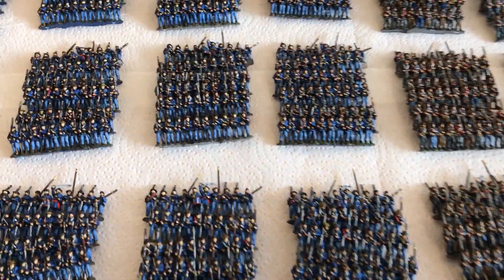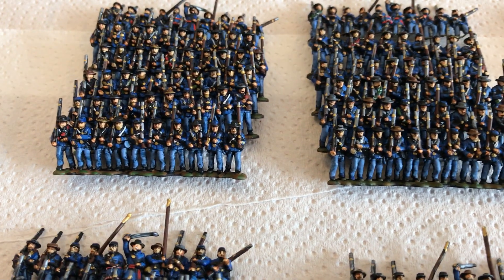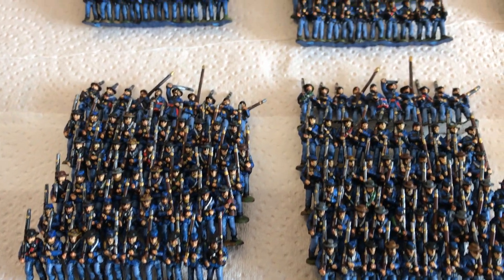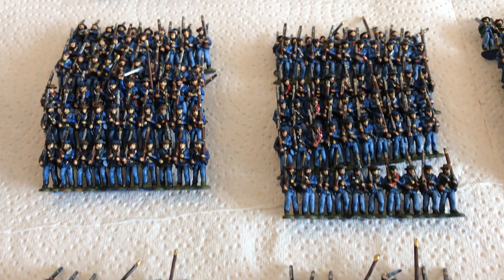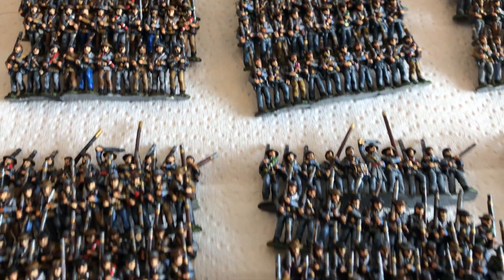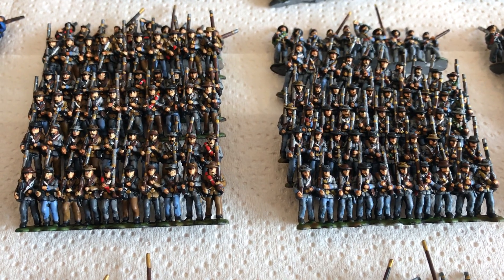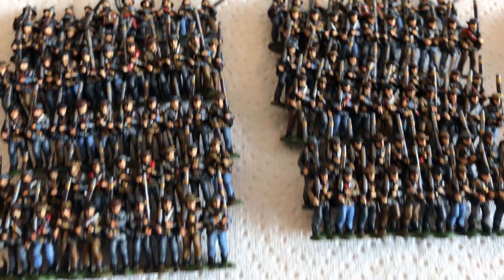Just to quickly go through — the light isn't brilliant, but I'll just go along. They're a consistent style. Every regiment is going to be 60 figures. Just going along to some of the Confederates over here. The Confederates — the light is poor, it's not very nice for a summer's day.